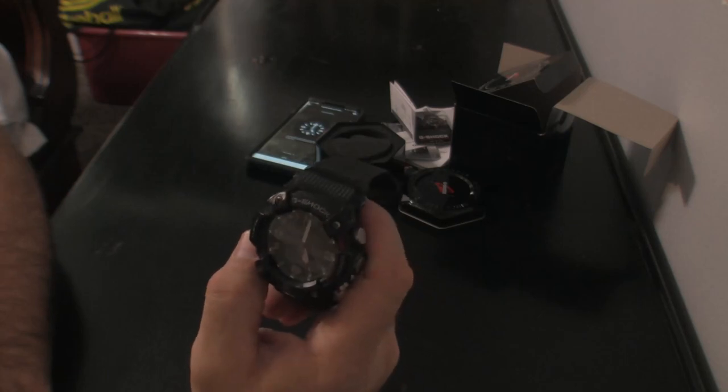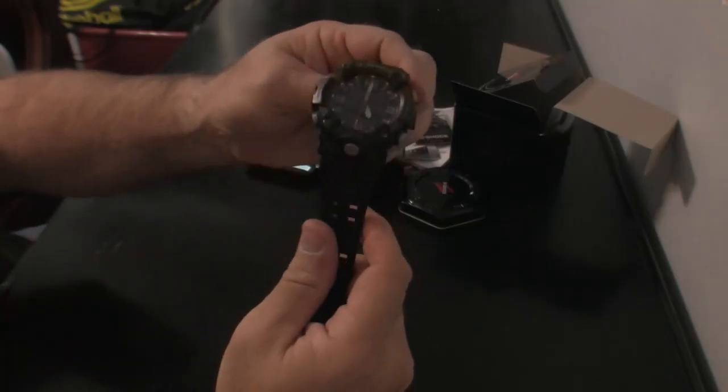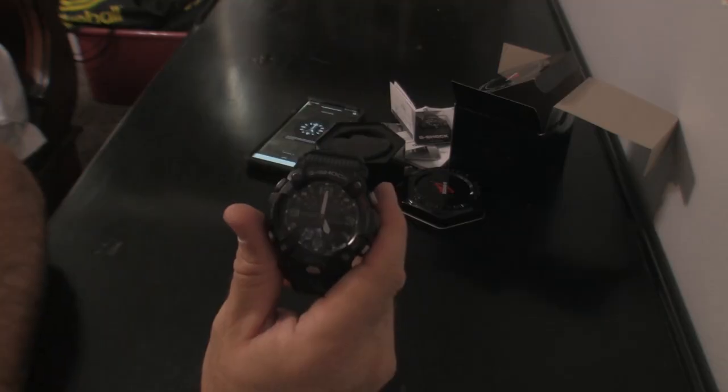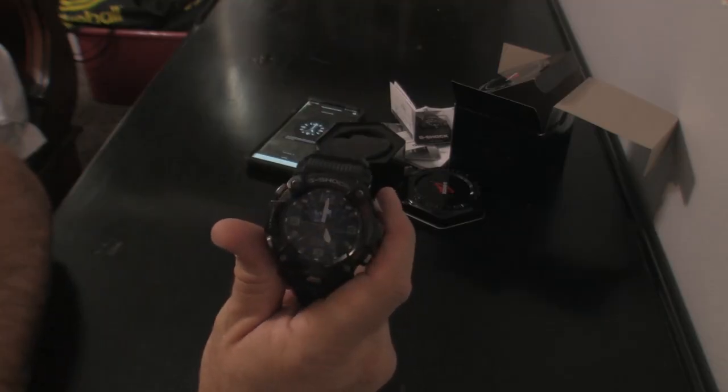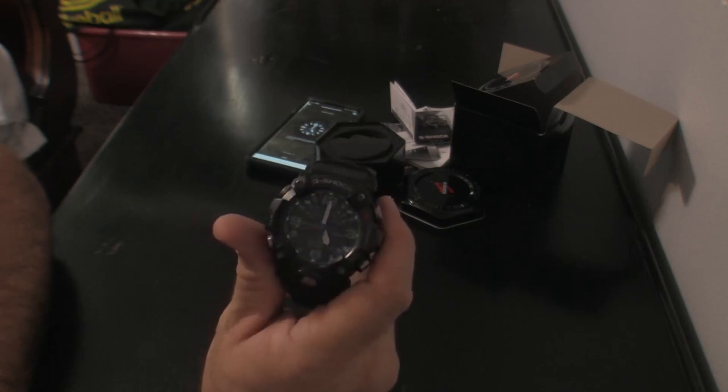But again, this is the Mudmaster — it is a terrific watch. I really like it a lot and it has served me well in the 14 to 15 months that I've owned it. I'm very happy with it and I strongly recommend it. Thanks for watching.